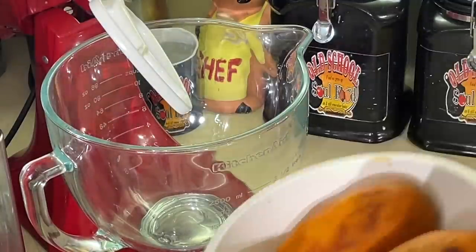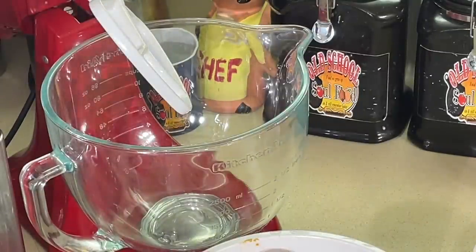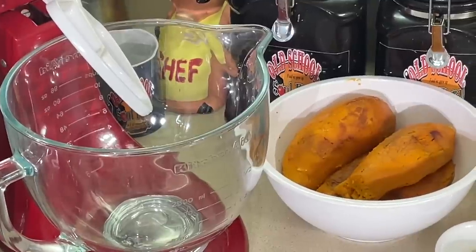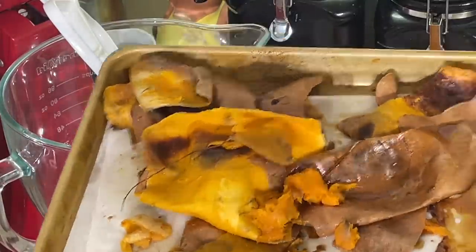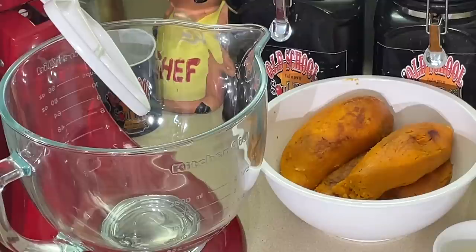First thing I do — I'm very adamant about this. When I do my sweet potatoes, this is old school country. Anybody in the country — my mama did it, grandmother did it — bake your potatoes in the skin. It's very important. I do not understand people that boil sweet potatoes. You're boiling all the color, you're boiling all the nutrients — all that's going out in the water. It's just common sense. When you boil stuff, you're boiling everything out in the water. Here are the skins right here — I just peeled them.